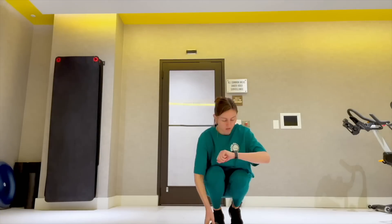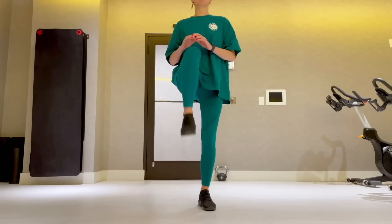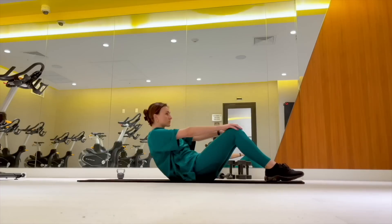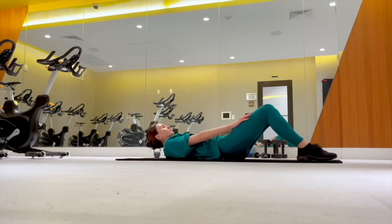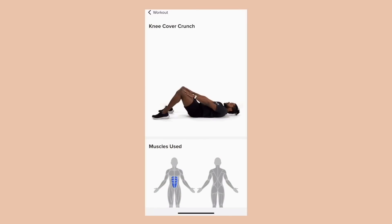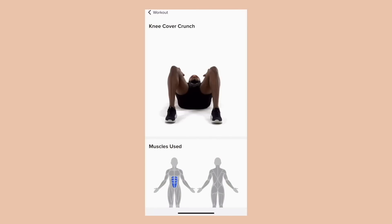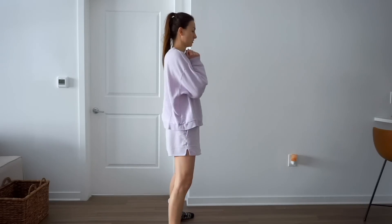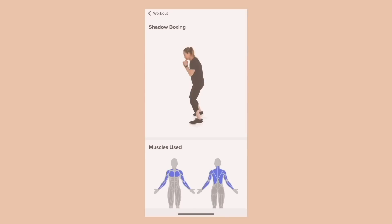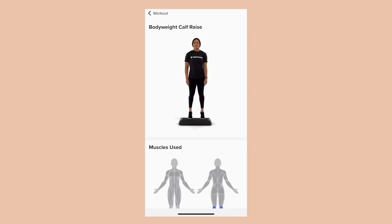Week one's workouts were all about consistency and getting into the routine. We started with short 15-minute workouts three times a week — Monday, Wednesday, and Friday — and these were bodyweight exercises. We started with some simple warmups like marching in place and shadow boxing, which always makes me feel silly, but it's a really effective way to warm up the body because it uses a lot of different muscle groups. Then we did some familiar but still challenging moves like bodyweight squats, calf raises, and pushups against the wall. Starting with 15-minute workouts without any equipment was a really great way to ease into starting a new habit.